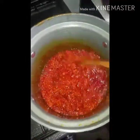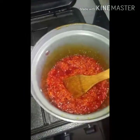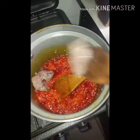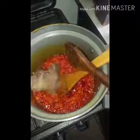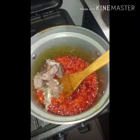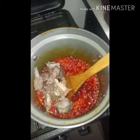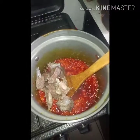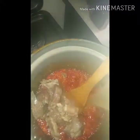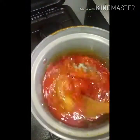Now that our sauce is fried, I'm going to proceed. I'm going to add in our protein — for this I'm using beef. I'm also going to be adding a little bit of the stock. I cooked this using a pressure pot, so I'll add some of the stock and mix it well.